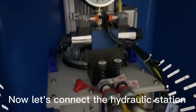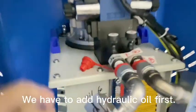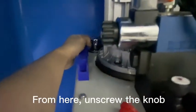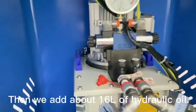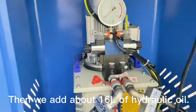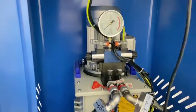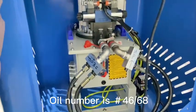We have to set up the hydraulic station. First, we add the oil from here. Then we add the hydraulic oil — about 16 liters. The oil number is 46 or 68.